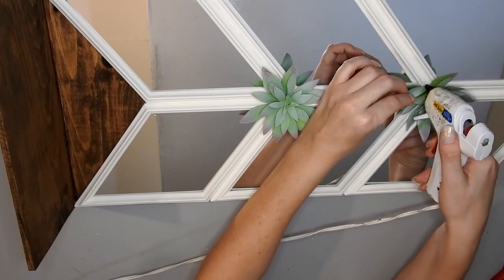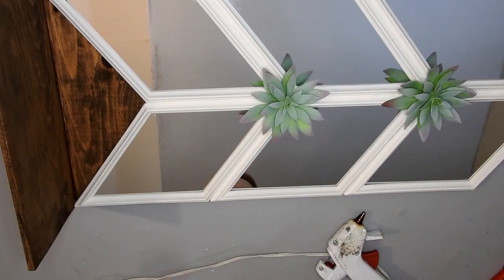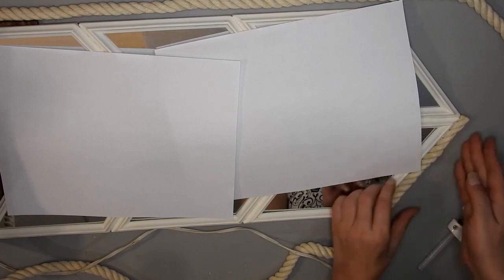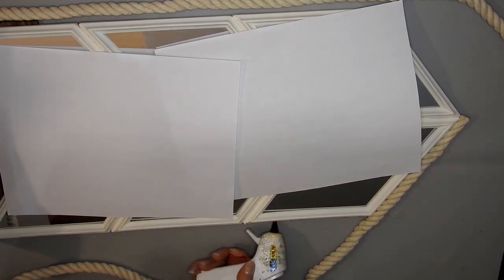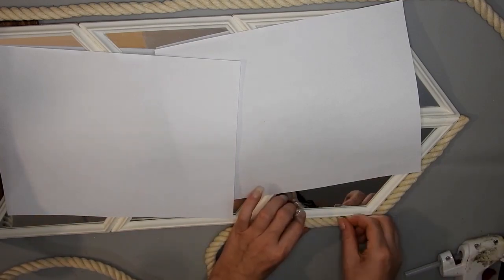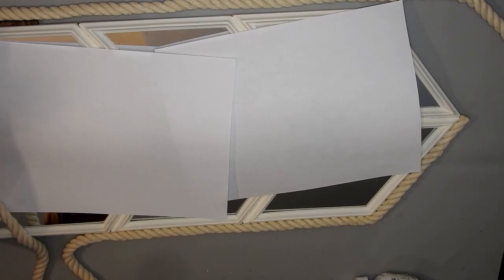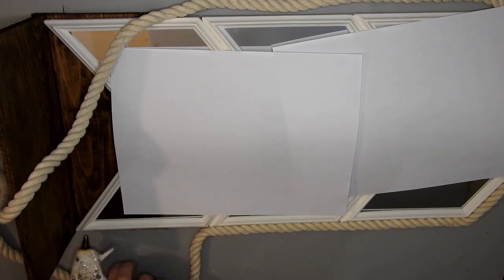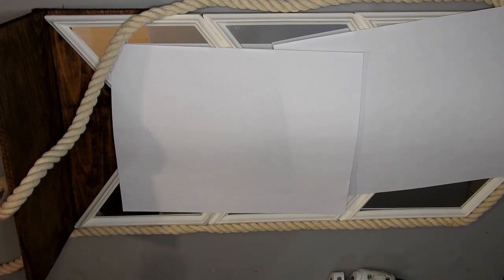Then I glued on the succulents to cover up the joins. On the front I put some gem tack in the gaps along where the frames join and then painted over it. I had to cover up part of the mirror because you could see my reflection. I got some thicker nautical rope from Dollar Tree and hot glued it all around the outside. Once that had dried I turned it around and hot glued the back of the rope where it joins to the frame.